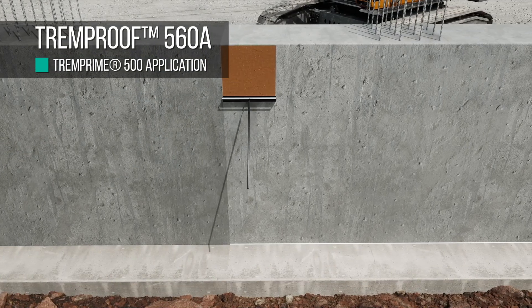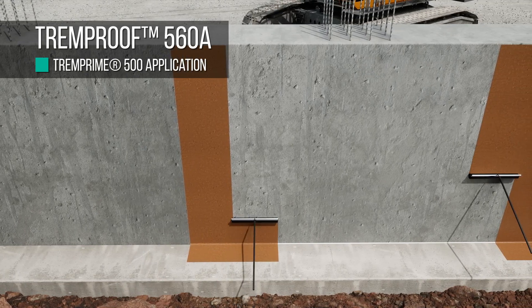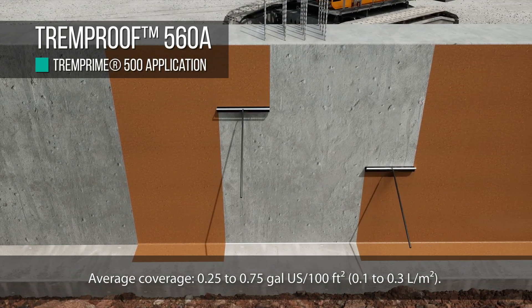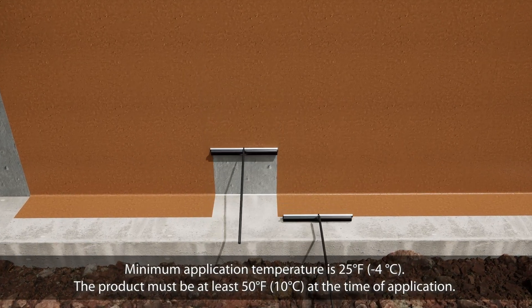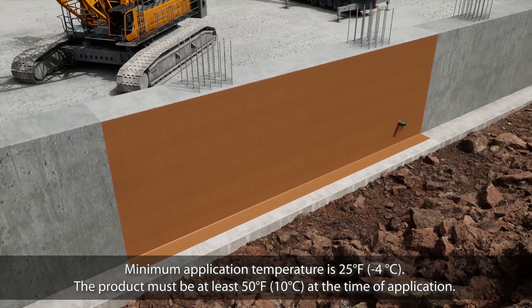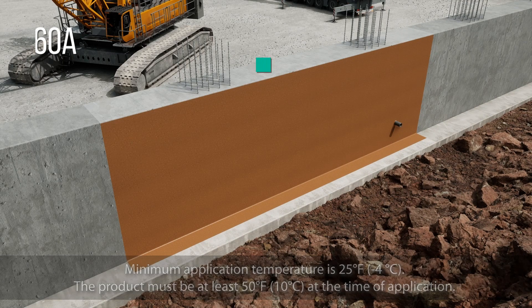Apply TrimPrime 500 with a paintbrush, roller, or sprayer on metal, concrete, or wood surfaces. Average coverage should be 0.25 to 0.75 gallon. Minimum application temperature is 25 degrees Fahrenheit (negative 4 degrees Celsius). The product must be at least 50 degrees Fahrenheit (10 degrees Celsius) at the time of application.